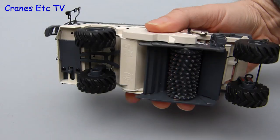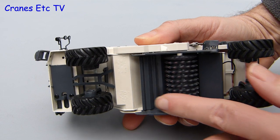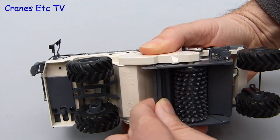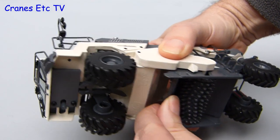Another feature underneath is the milling drum, which turns. The other feature underneath is found in front of the milling drum and it's an adjustable flap. It's got a reasonable amount of movement and it will hold any angle that you want to set.